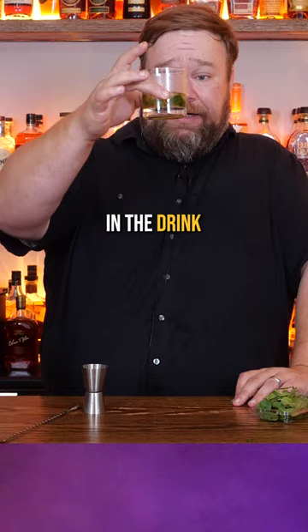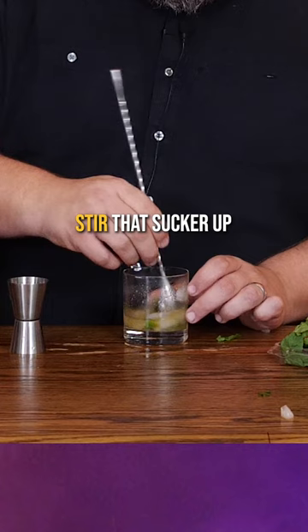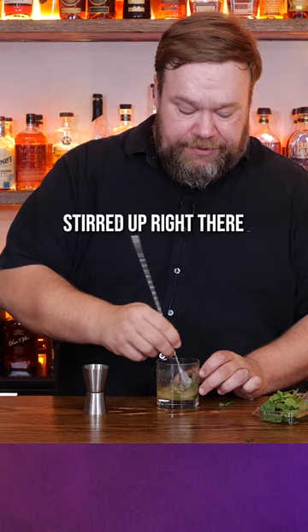Probably needed more mint. Our sugar didn't melt. Apparently don't use cubes or do something with them. So stir that sucker up — make sure we get all that sugar stirred up right there and get that mint in there.